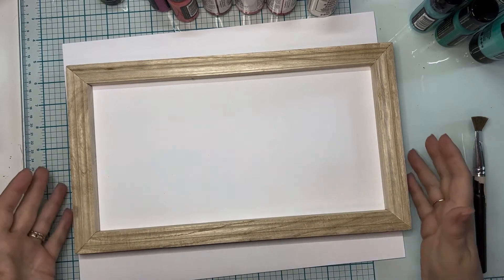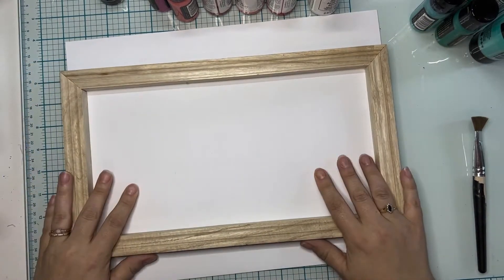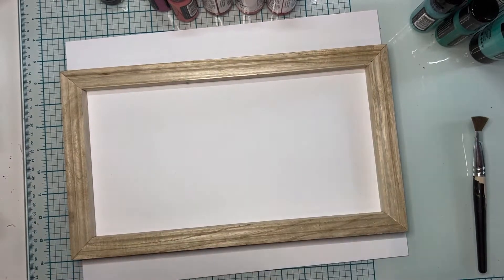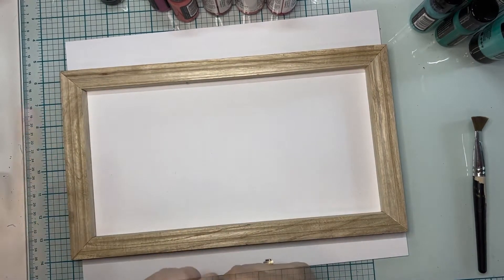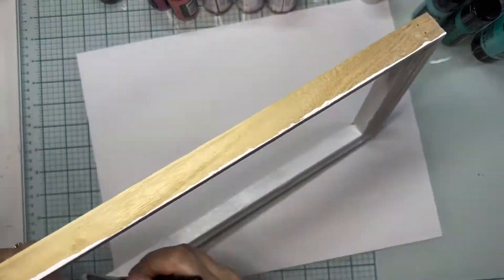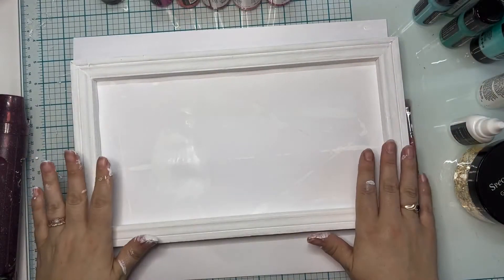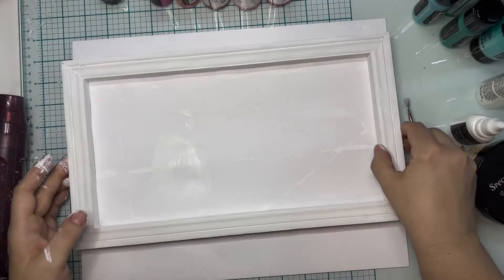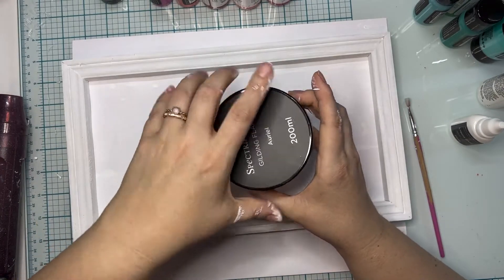The first step is to paint this frame because I don't want it to be natural wood — natural wood is beautiful, but I just want it to be a little different. So I'm going to use some white craft paint and paint this whole entire frame. Now that there's white paint everywhere and it's pretty well dry, I'd also like to add some gold flakes — gilding flakes. This is just a really nice gold.